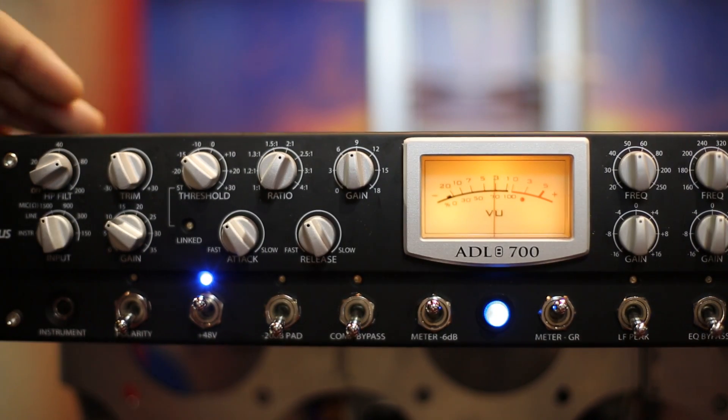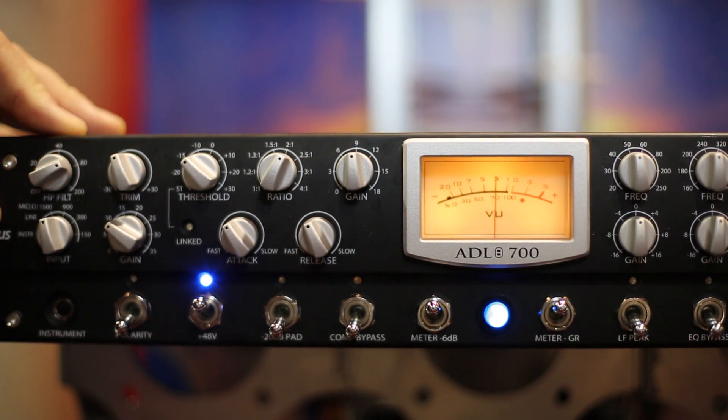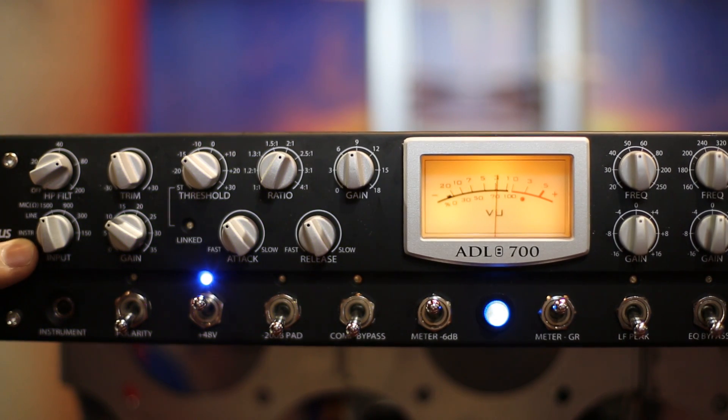From left to right on the channel strip, we start with our mic preamp, which again is the ADL-600 preamp. You have your little selector here for instrument, line level, or mic input, which has a variable impedance switch — pretty sweet for using different microphones.